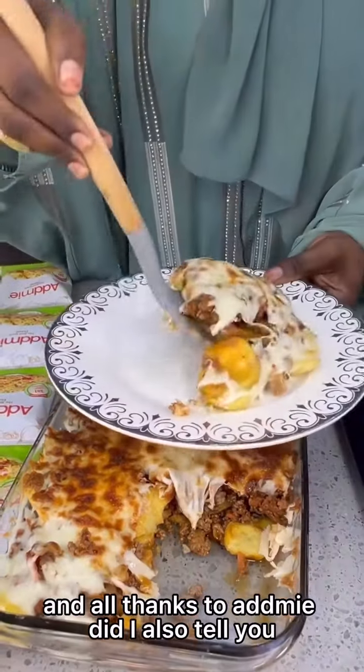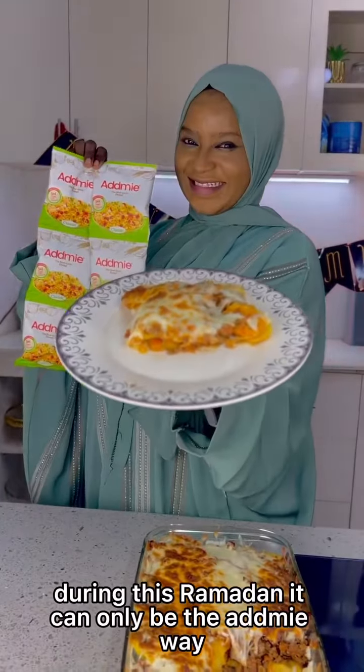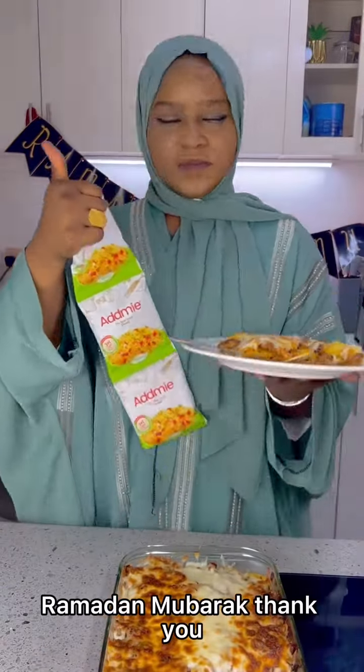And all thanks to Adme! Did I also tell you that this is the best way to save costs during this Ramadan? It can only be the Adme way. Ramadan Mubarak — thank you!